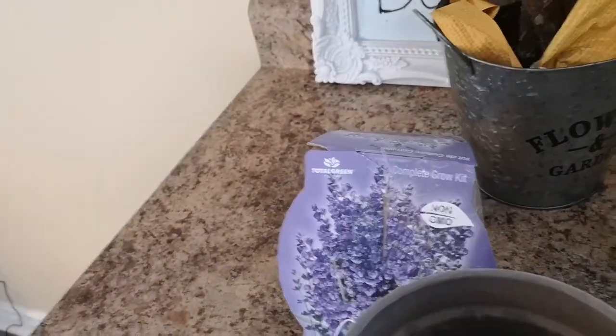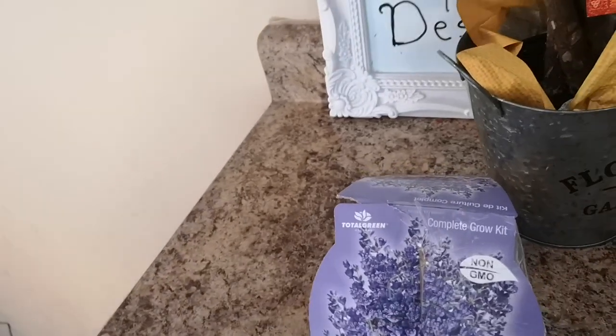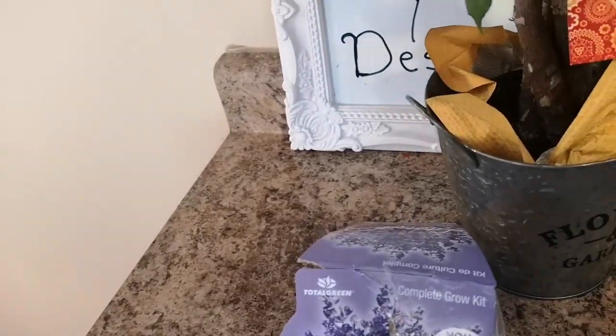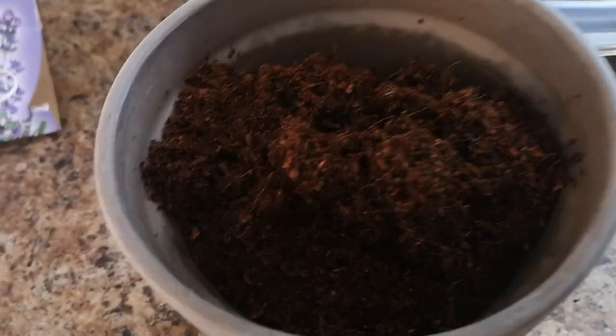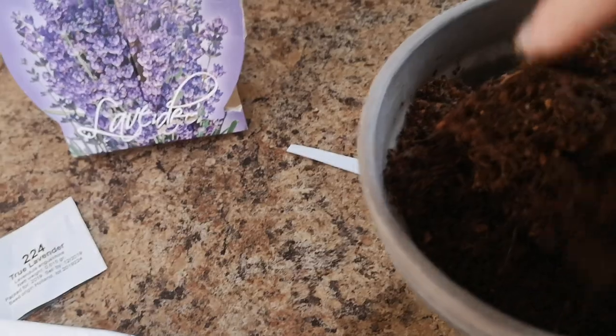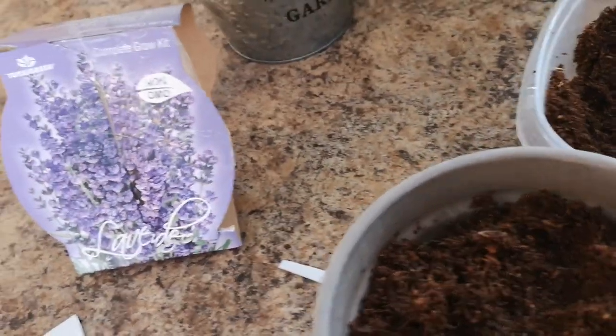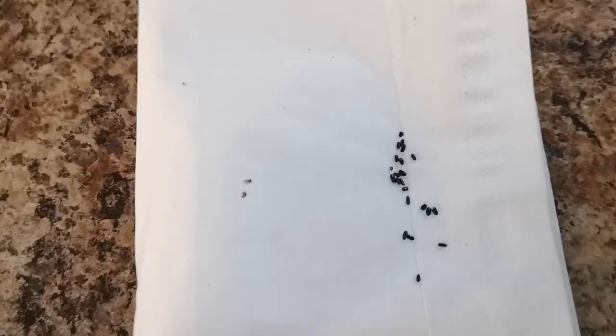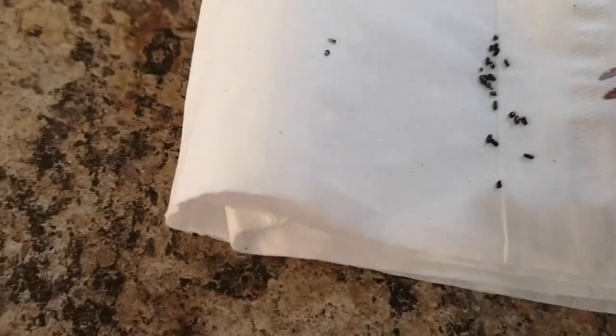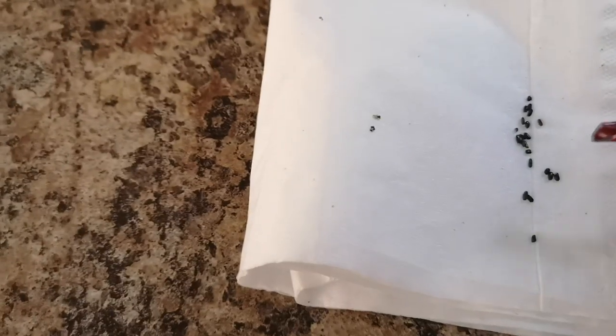The next thing you do is take your pot and fill it up 90%. I have a pair of tweezers because the seeds are very small, so you just pick up a seed with your tweezers.